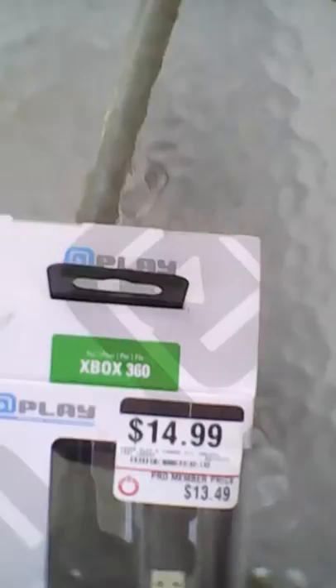Here's everything together — the charger kit and Payday 2.